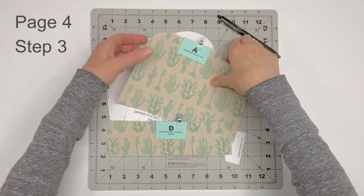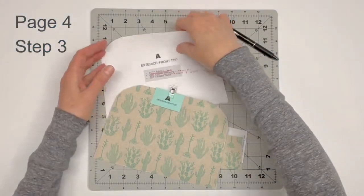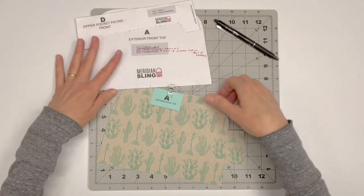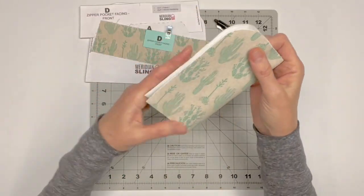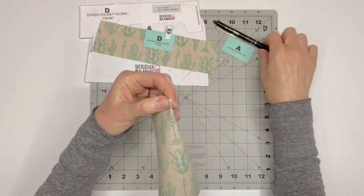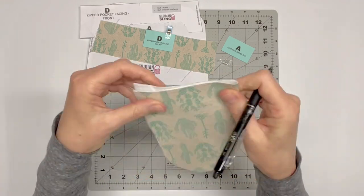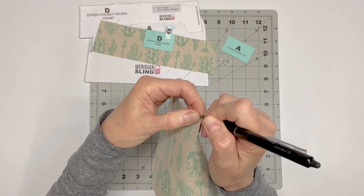Locate exterior front top A and zipper pocket facing D. We're going to mark the centers. You can either refer to the center markings on the pattern pieces, or fold the fabric pieces in half matching the side edges — I'm folding wrong sides together — and where creased is the center. Mark A at the top and the bottom where creased on the right side of the fabric.